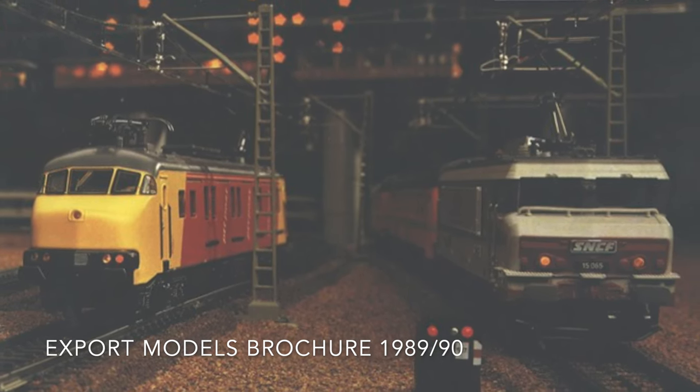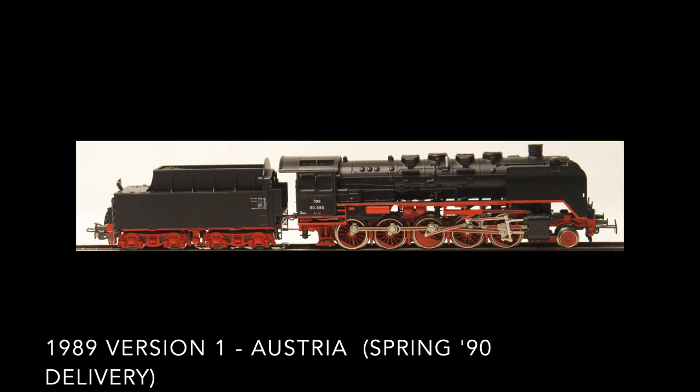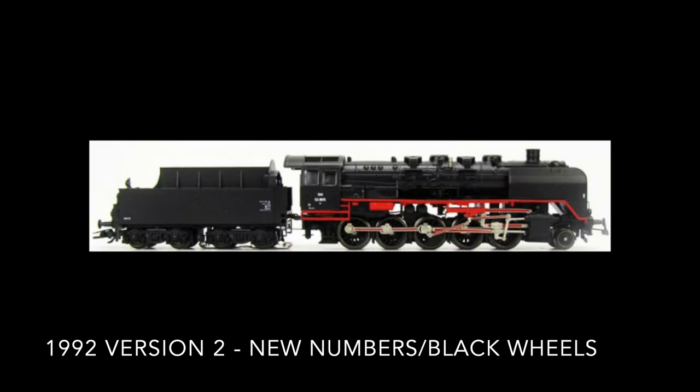It appears on page 22. As with all export models, this locomotive was sold exclusively in a single market — in Austria. The model could be ordered in 1989 for delivery in spring 1990. There was a slight modification made for the worldwide edition, consisting of a printed number on the tender. Then in 1992, a version 2 was released with brand new running numbers, different on the tender and the body of the locomotive, as well as black wheels.